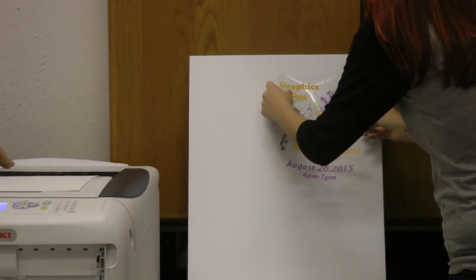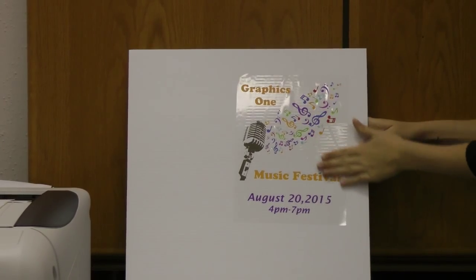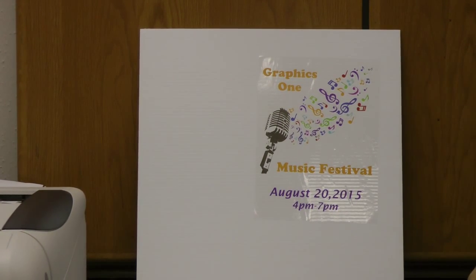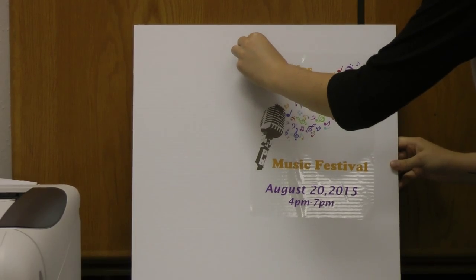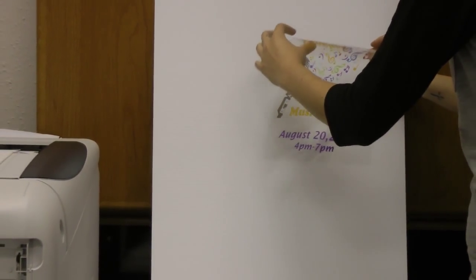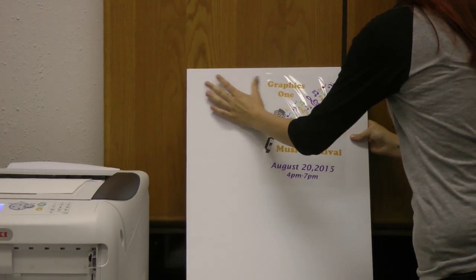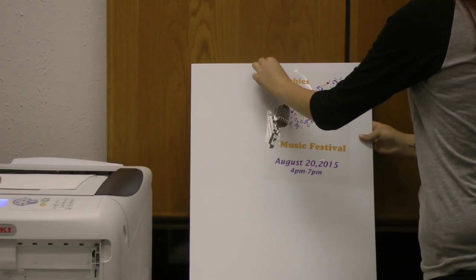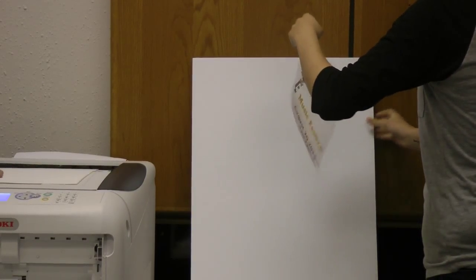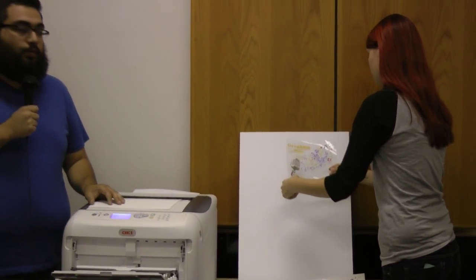Right here we're going to go ahead and apply it to our whiteboard. As you can see it's easily applied. Now for those of you who may notice there are a couple of bubbles in there — the permanent removable adhesive easily peels off, lets you reposition it, and the best part is it leaves no permanent adhesive behind when you peel it right off. So there you go, evening it out and applying it right back on.